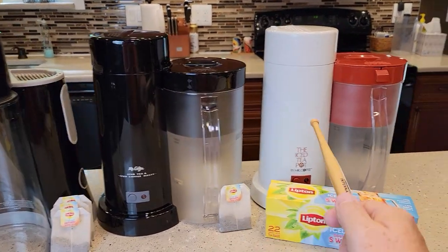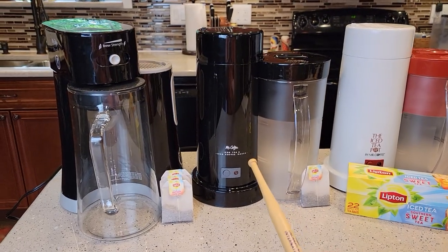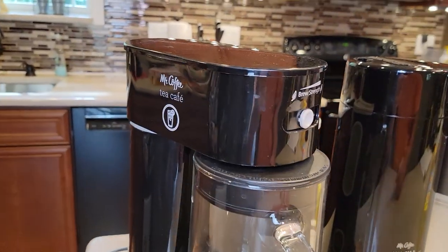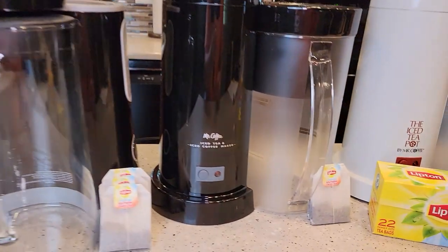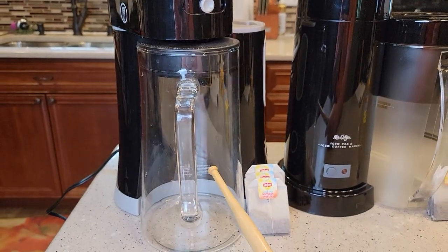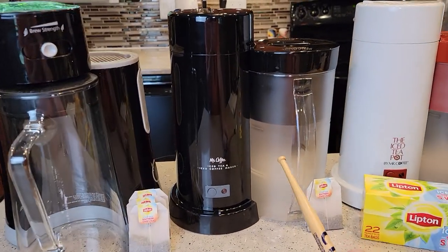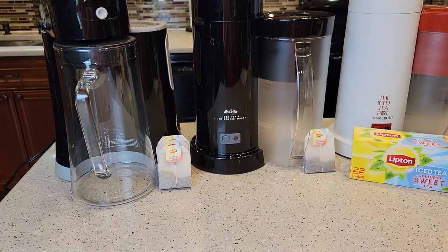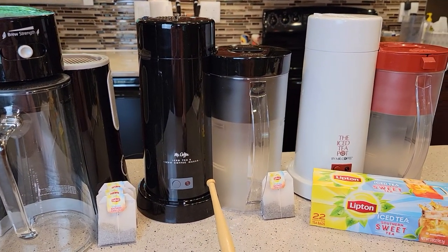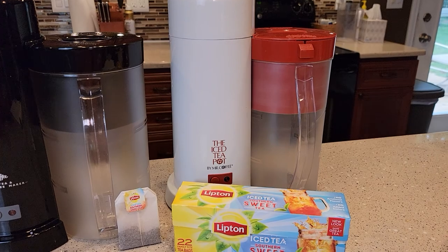The center one and the white one are pretty much the same — there's a minor difference with a little lever. The biggest difference is this one is a 2 quart and this is a 2.5 quart. This is the Mr. Coffee Tea Cafe, and this is the Mr. Coffee Iced Tea and Iced Coffee Maker. This one has a glass pitcher, this one has a plastic pitcher. Both pitchers are really tall, so make sure they fit in your refrigerator. This pitcher ends up being just a little bit shorter. The more expensive one costs $30, the cheaper one costs $20. This older one is called the Iced Tea Pot and can be a little hard to find.